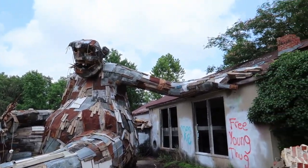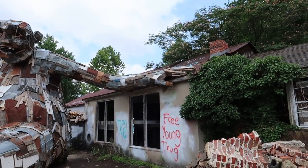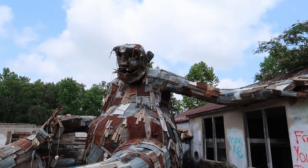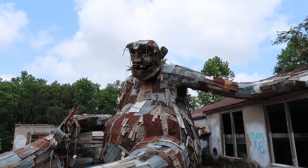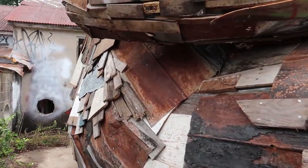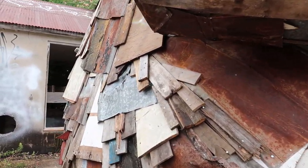And her arm — look at the size of her arm. Wow. Let's just do a little walk around here. Let's go to the backside of the troll, which seems like a really bad idea, but we're going to do it anyway.